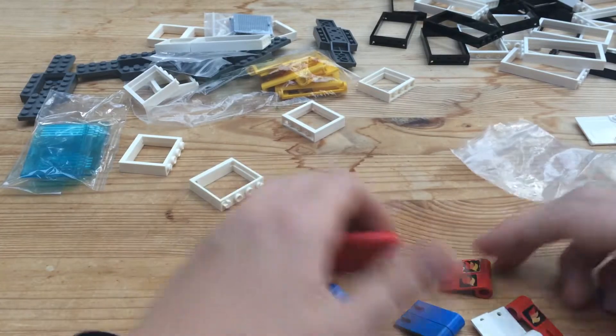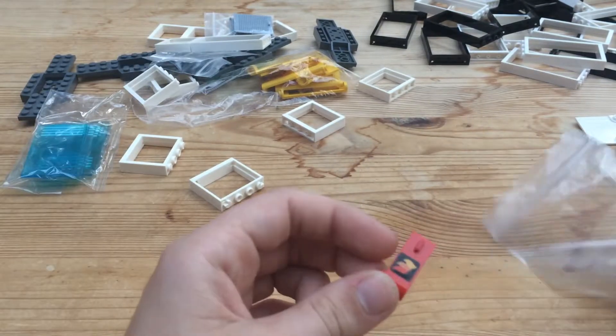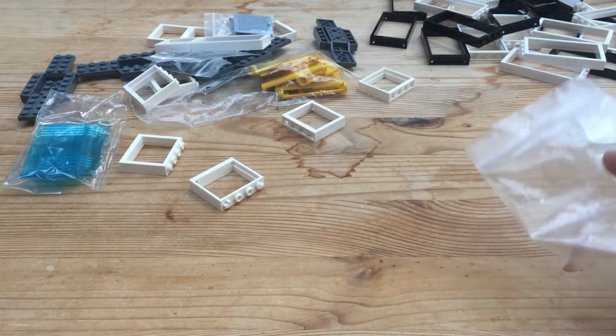But I did get a bunch of doors. I don't remember if I ordered printed doors — this one has a sticker on the top. I'll have to check if I did.